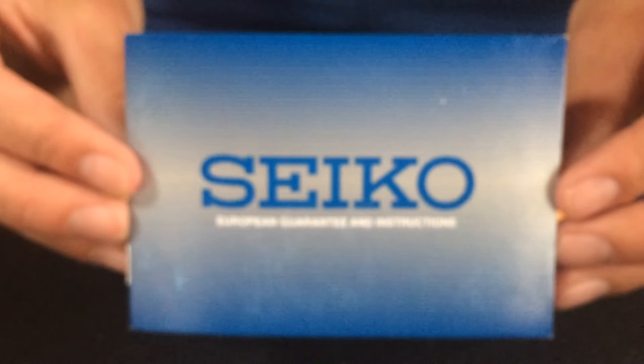Alright, let's get into the Seiko review. So first you open up the box lid and put that to the side. Let's take out the watch case right here. Take out the manual and let's talk about the manual.